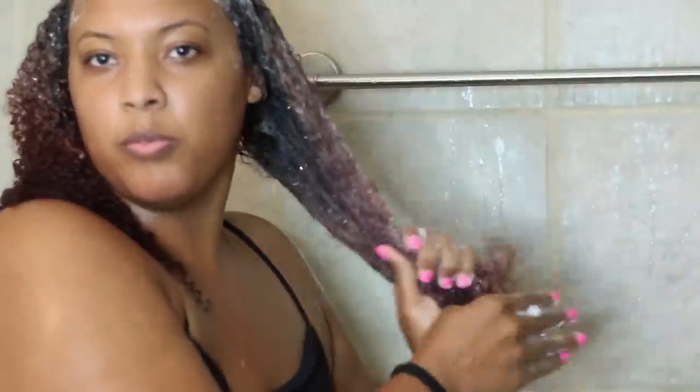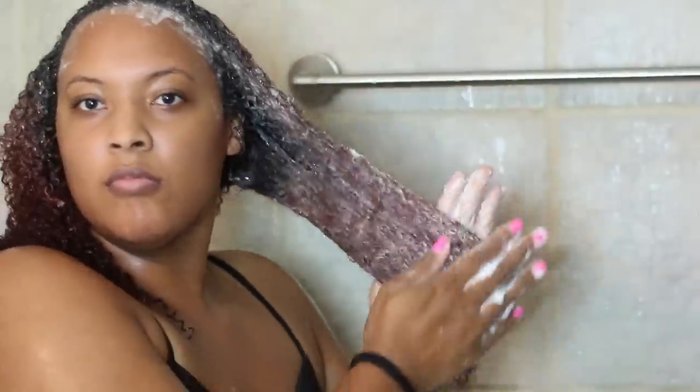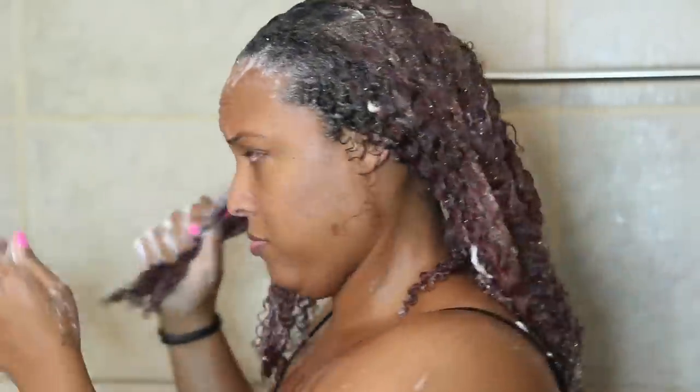Then go ahead and put shampoo throughout the length of your hair as well. You want all of your hair to be clean, not just your scalp. You want to start with a good foundation so that when you put products on there, it will moisturize your hair. You want your hair clean. So I'm just going to go ahead and use my fingers and clean all of my hair.